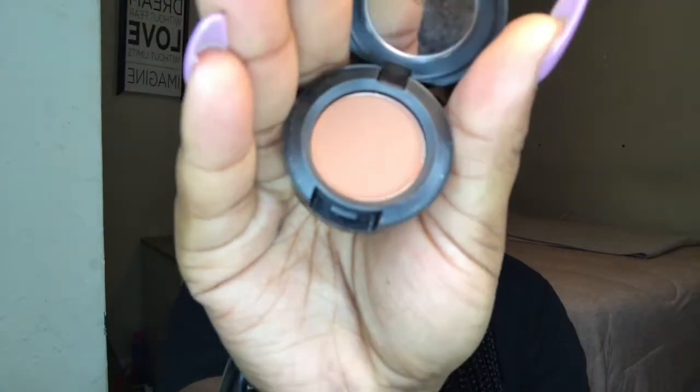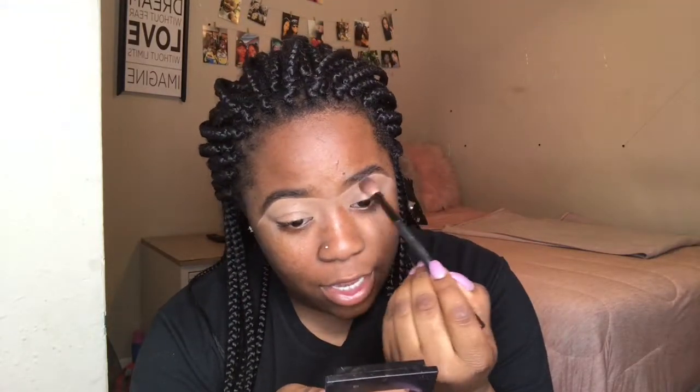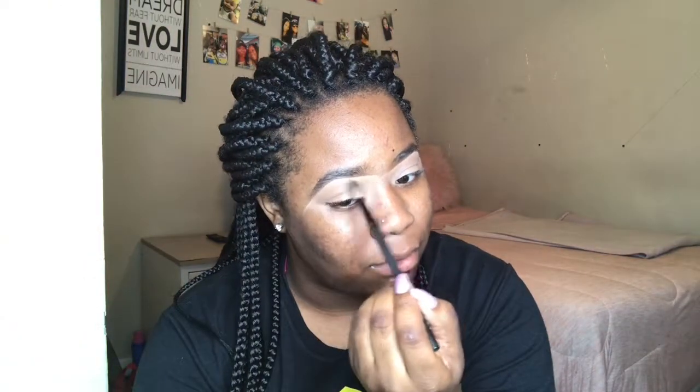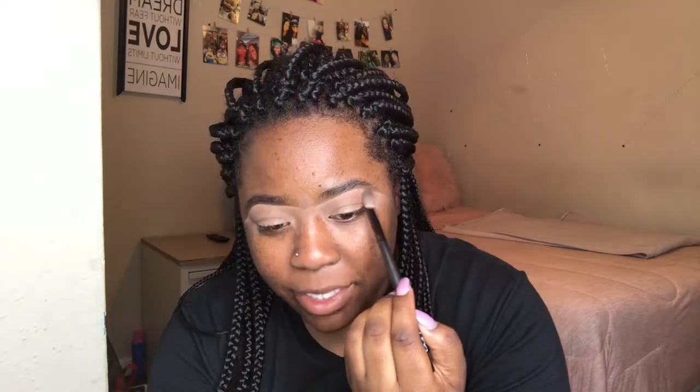Next I'm going in with Saddle from MAC. That's the shade I'm using in my crease. I'm putting it all above my crease just for a transition color. This saddle is just going to bring it all together and make it easier to blend out — it's just a brown — so I'm taking that basically almost up to my eyebrow.